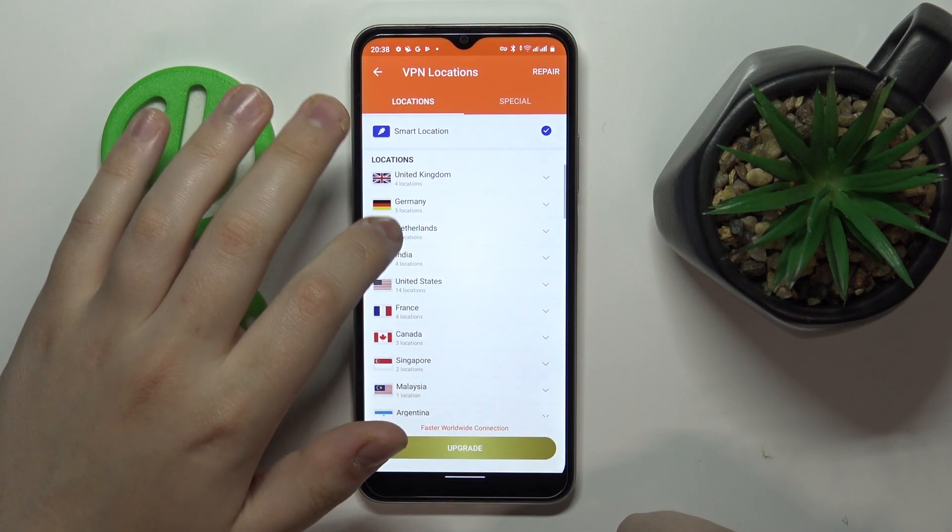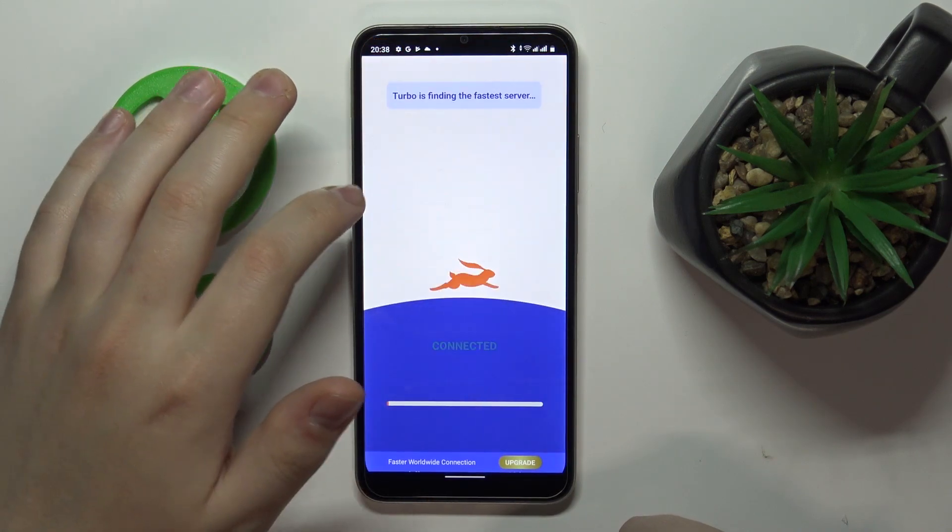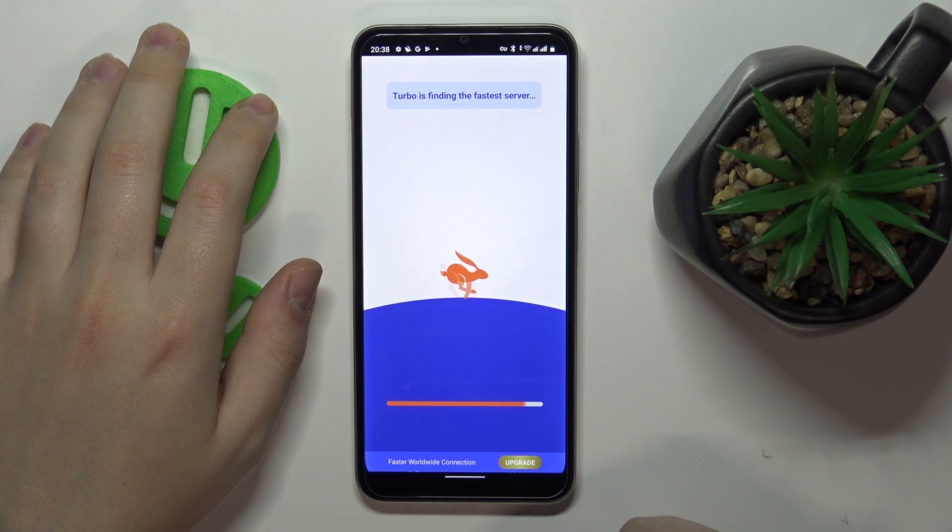Now you can change the server and the country very easily and conveniently if you would like to.